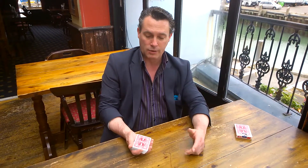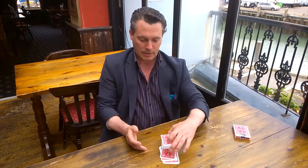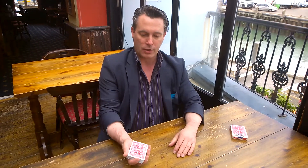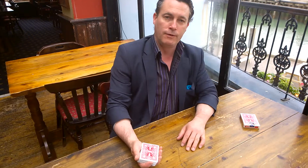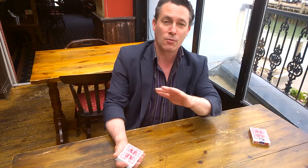Whatever the suit of your card was — mine was the Queen of Hearts — you'll spell the suit. In my case, H-E-A-R-T-S. Put the pack on top of there. I want you to hold the cards in your hand now like this. So you've uniquely mixed your card up into your pack at home, and I'm not there with you in reality, so I don't even know what card you had.